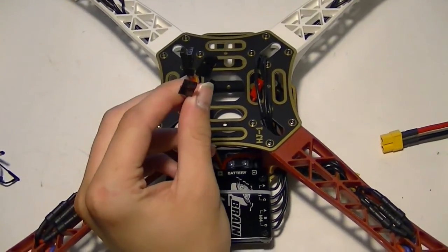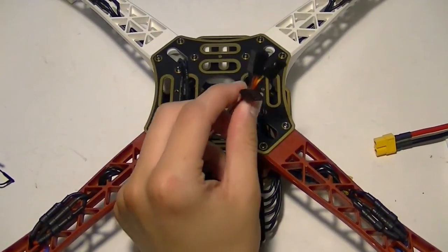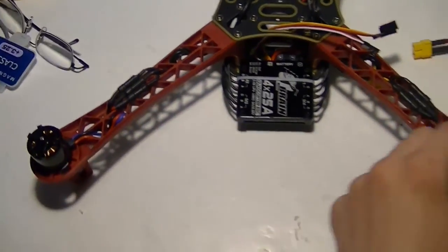Next we need to hook this to a KK2 and see if we can get anything working. We also need to check to see if the motors are going the right direction.